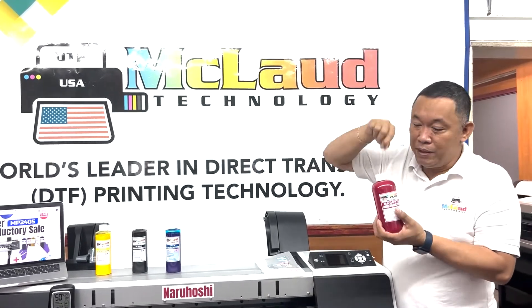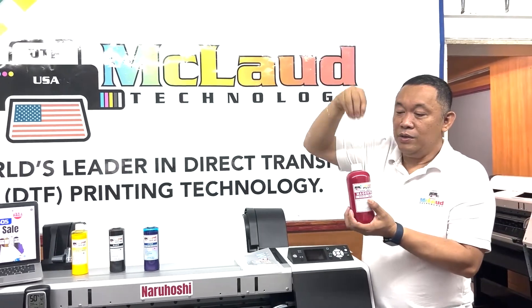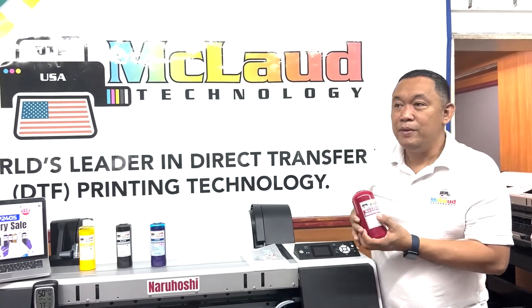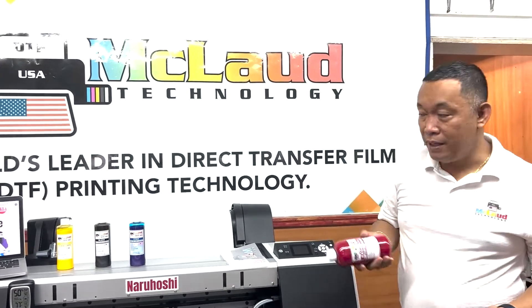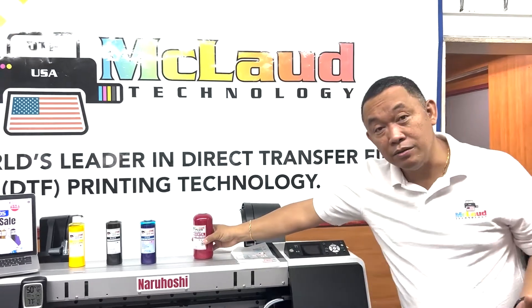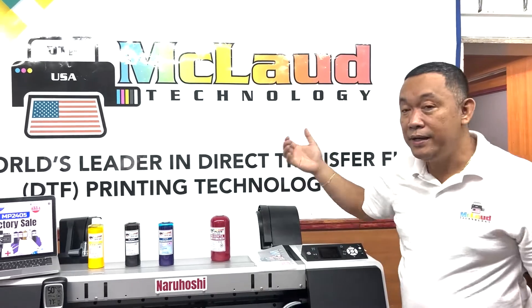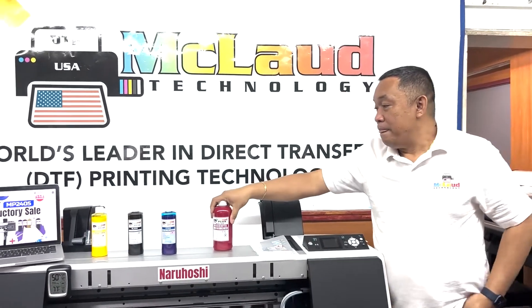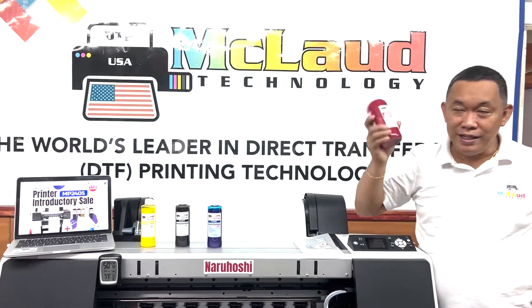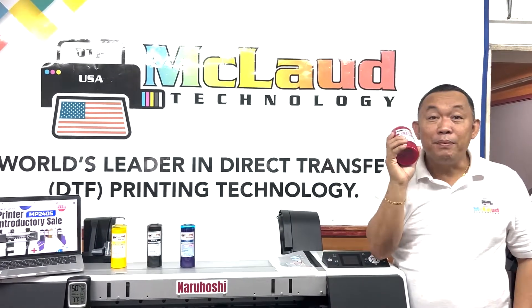When you fill up the ink, there's a weighing scale, and when you reach one kilogram, it's done. That's how we measure the ink — not by milliliters. So it's one kilogram, 500 grams, 250 grams, or 100 grams. That's the difference between ml and grams.